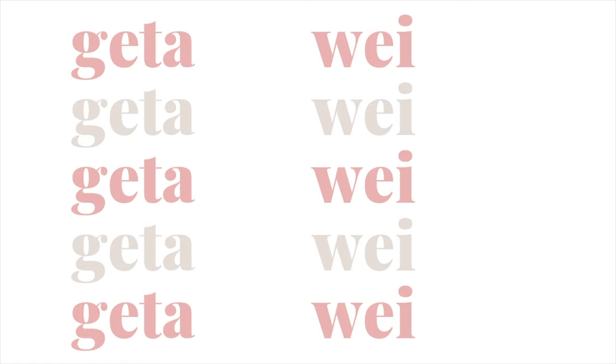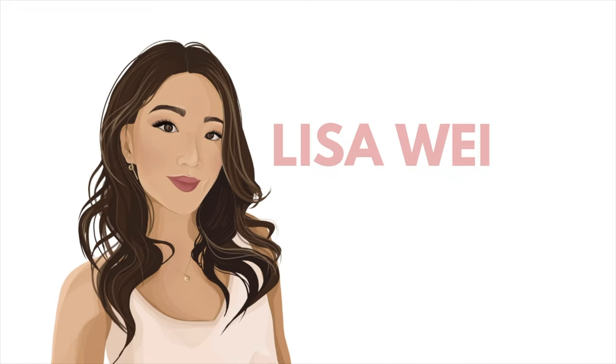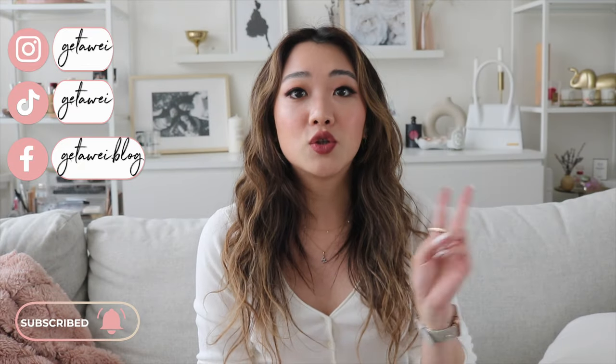Hi everyone! Welcome back to my channel. So in today's video, it is going to be my very first lip swatch. I'm going to be doing two lip swatches.